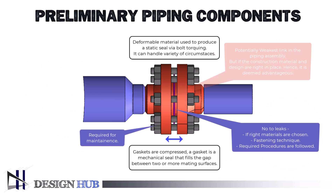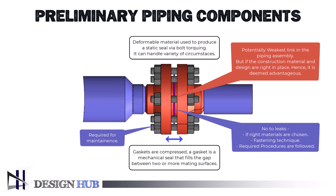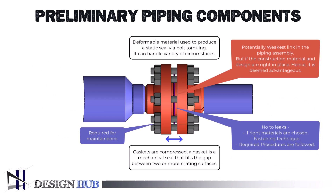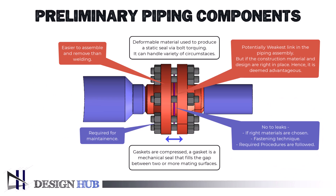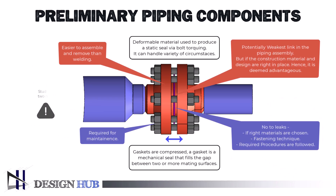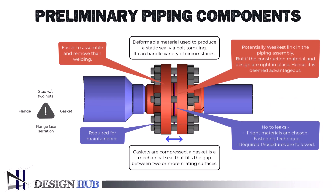The bolted flange junction is the potentially weakest link in a piping system, so the construction materials and the flange type's design constraints must never be surpassed. If the mechanical attachment is leak-free, then a flanged connection is likely advantageous as it is easier to construct and remove than a welded junction. These components play a critical role in ensuring leak-free connections in piping systems, so let's break down what makes each one unique.